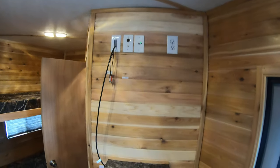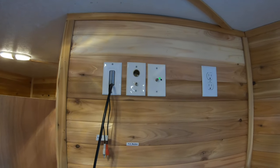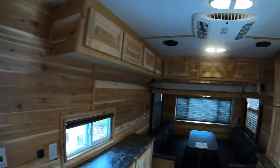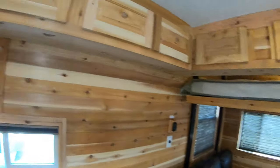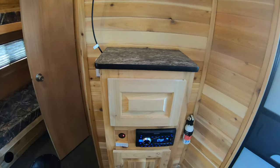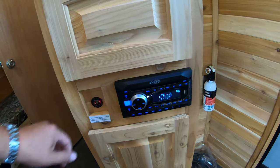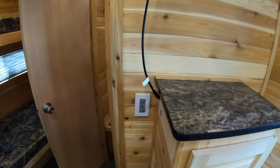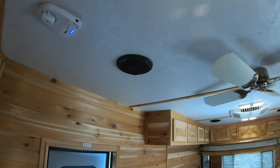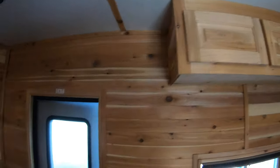Over here is your entertainment system area. Starting up here with your television hookups — your TV bracket is going to be there so you can sit and watch the game. Down here you've got your stereo: AM/FM, CD player, all that stuff. You've got your ceiling fan right here, speakers up above, and your surround sound going.